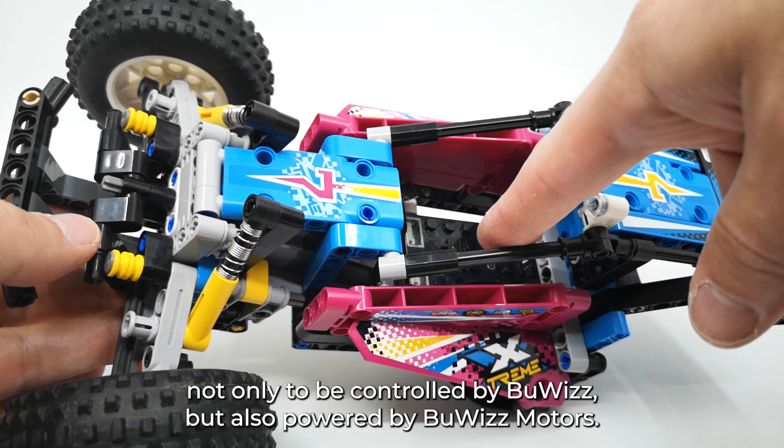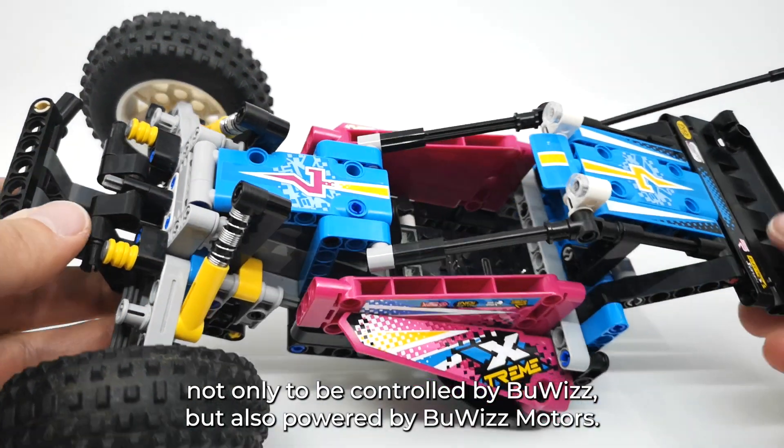This time we are going to modify the set not only to be controlled by buoys but also powered by buoys.